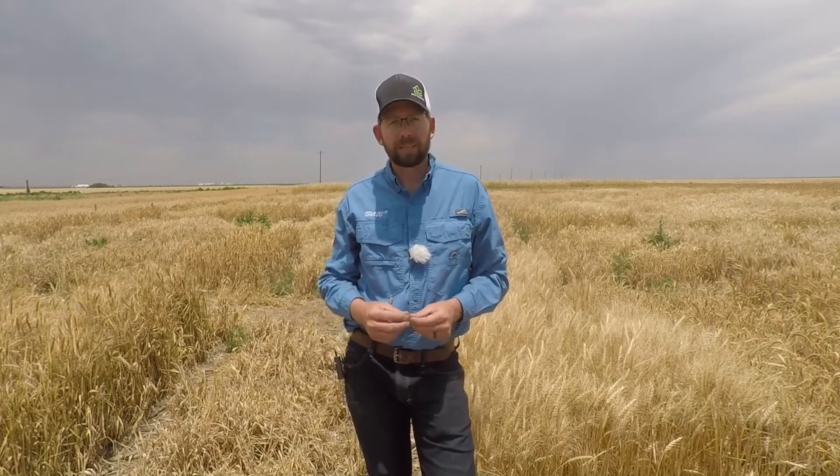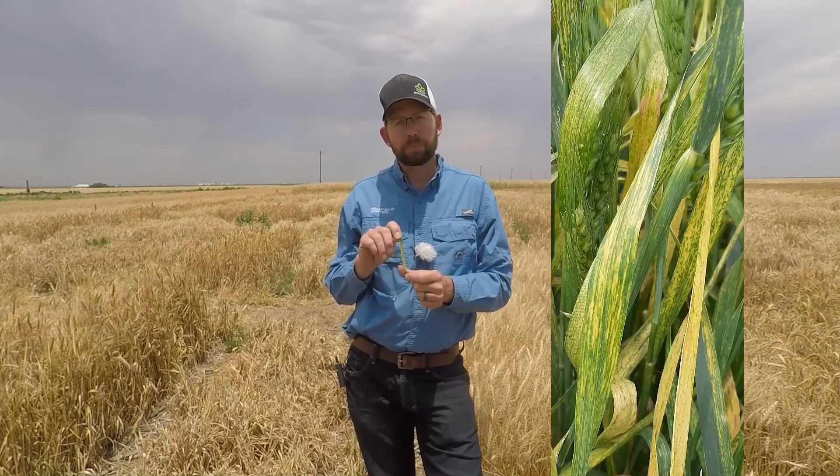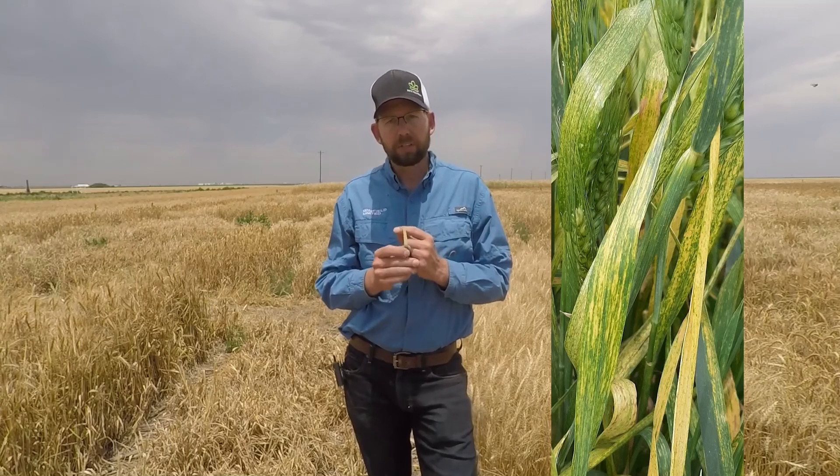Wheat streak mosaic virus is transmitted by the wheat curl mite, and the wheat curl mite will begin feeding on the wheat in the fall after emergence — and that's when the infection happens. But many times you don't see the symptomology of the wheat streak mosaic virus until later in the spring when the weather warms up and the wheat begins to grow really well, as the virus is much more active during warmer weather.